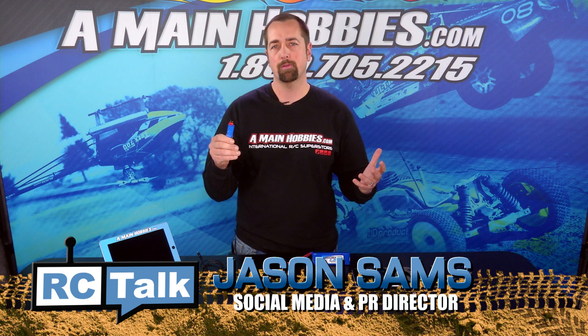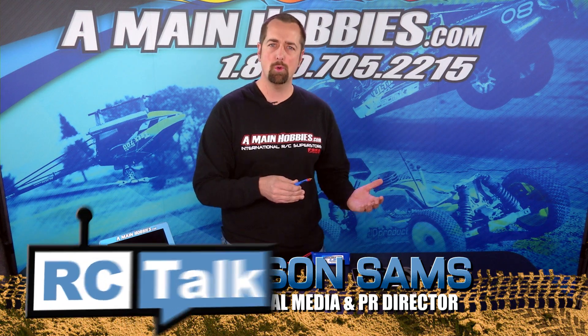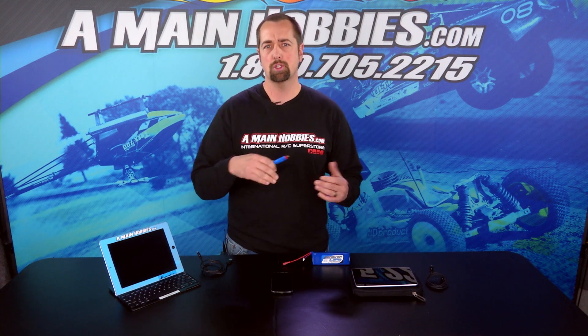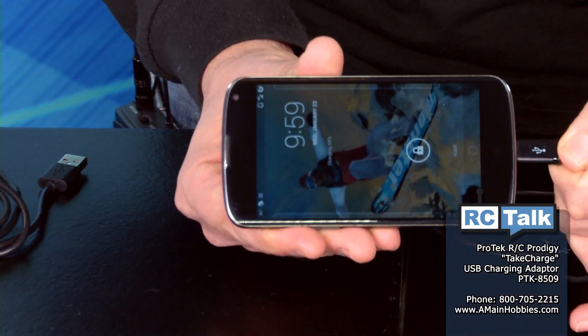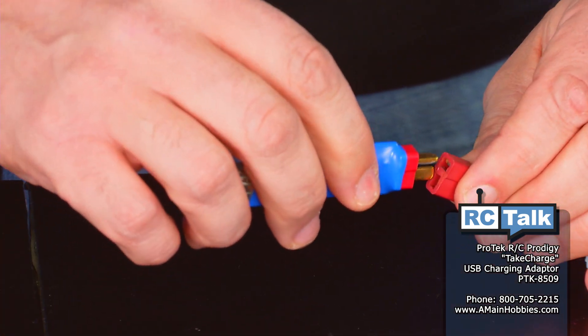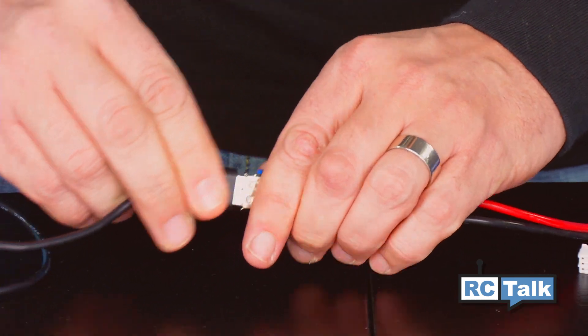This little handy device is perfect for trackside or at the flying field because you can take any 2S, 3S, or 4S LiPo battery and use the Take Charge to charge your tablets, iPhones, or any gadget that takes a 2 amp charge and uses a USB charger. Simply plug in the Take Charge into a 2S, 3S, or 4S LiPo and then plug in your device and you're ready to charge.